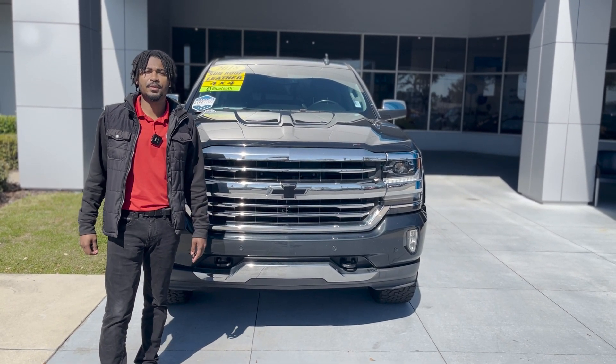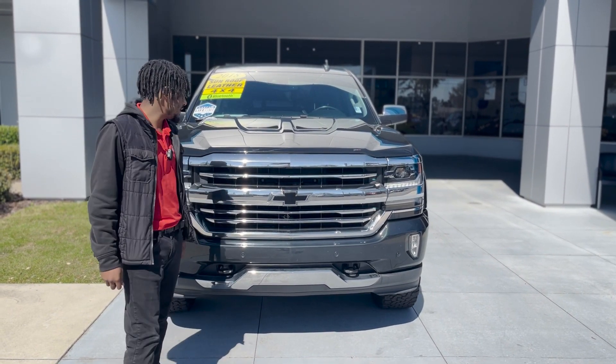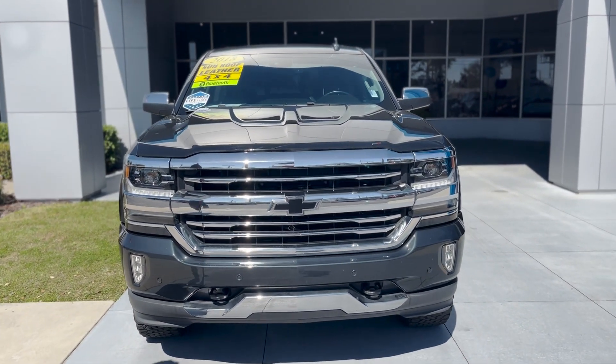Hey, how's it going? This is Lake with George Moore Chevrolet. I'm going to give you a quick walk around of our 2018 Chevy Silverado High Country, starting with the front.